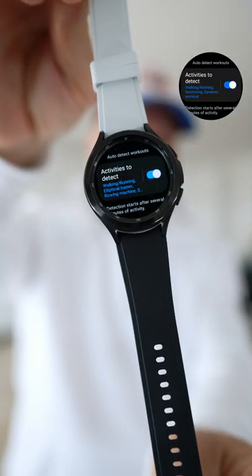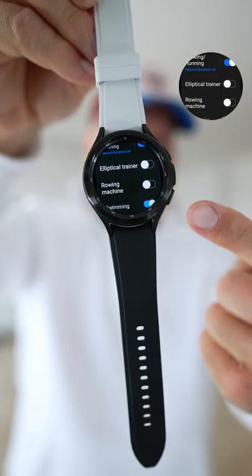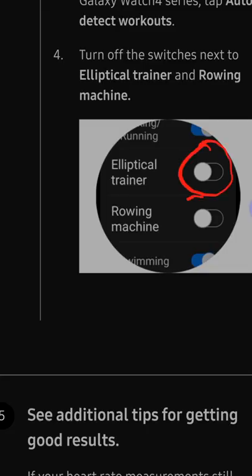This may be on or off — turn it on if it's off. Go down to Elliptical Trainer and Rowing Machine, and turn off 'detect' for both exercise options. Then go out of Samsung Health and reboot your watch by holding down both buttons for a couple of seconds.